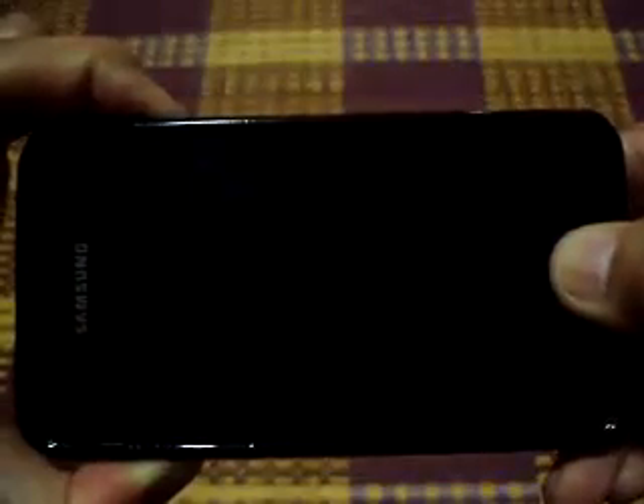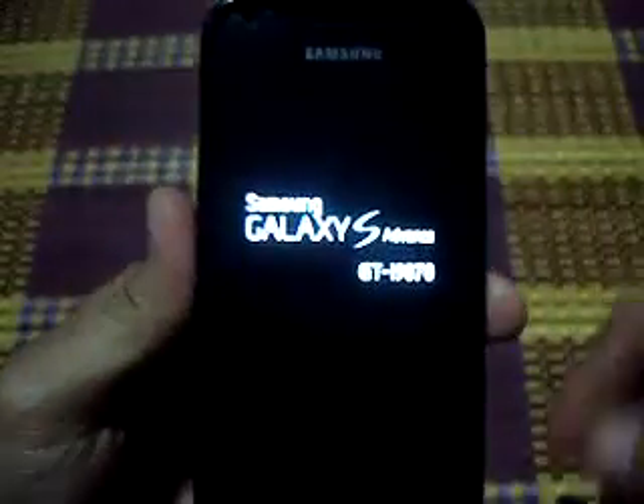Press volume up, power, and home button at the same time. Press it. Once you feel the vibrate, you can let it go.